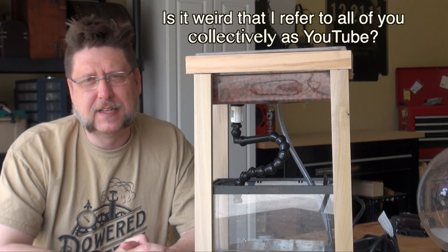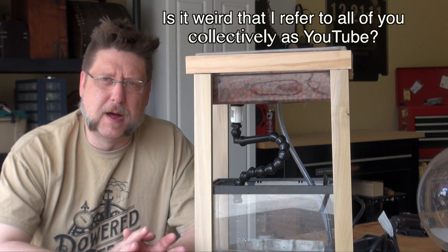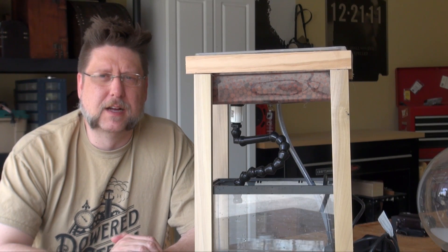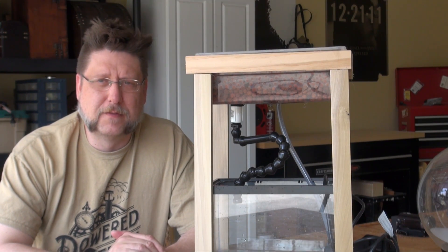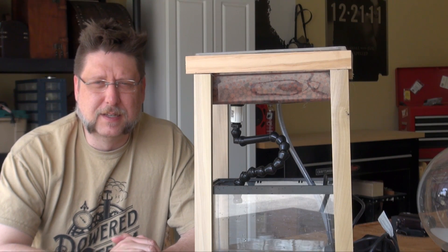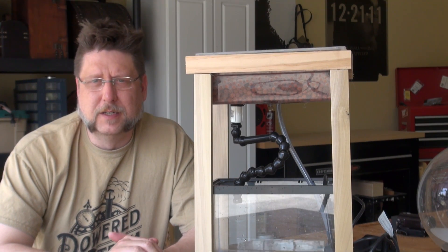Hey YouTube, this is Peck Tech. Last summer I started a steampunk aquarium — I wanted to combine my two favorite things and it's been pretty challenging. A lot of the things I started off trying to do just didn't work out, so I put it aside until I could think about it a little bit more. I've come up with a better way to do this.